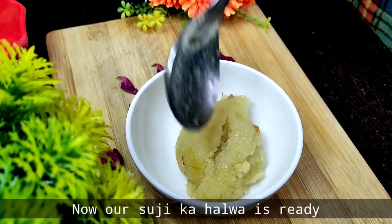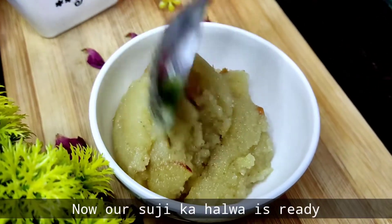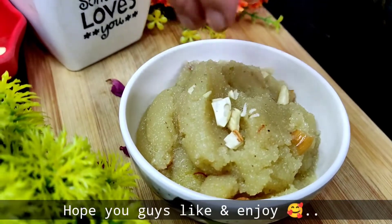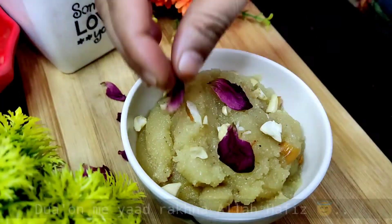I hope you will like this recipe. If you do, please share it with friends and family, try it out, and give me your feedback. See you in the next video!